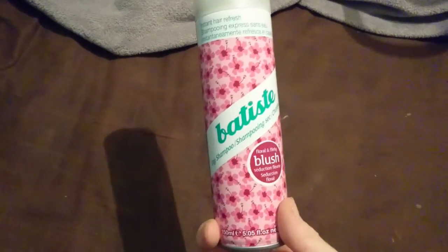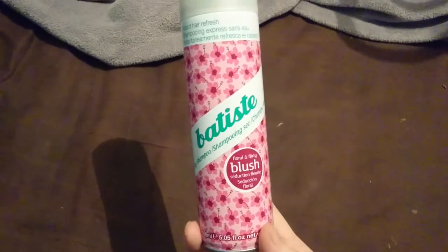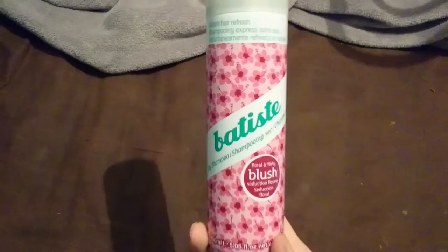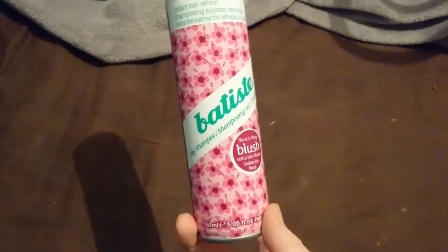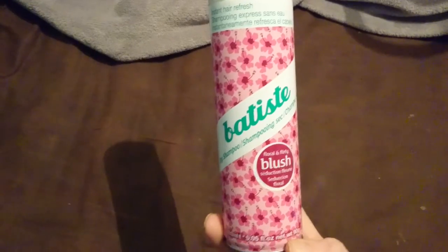I tend to spray dry shampoo the night before so that it rubs into your hair as you sleep and it also gives you more volume. So that's a tip — if you don't already spray dry shampoo in your hair the night before rather than in the morning, it saves you having to rub it in and it also gives you extra volume.